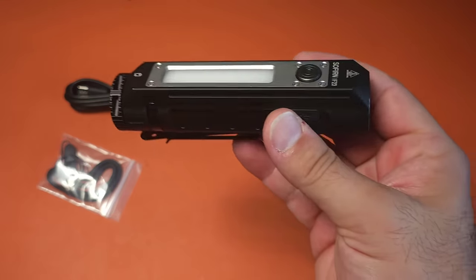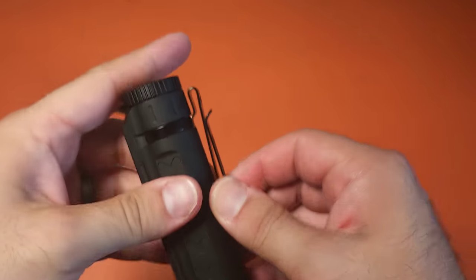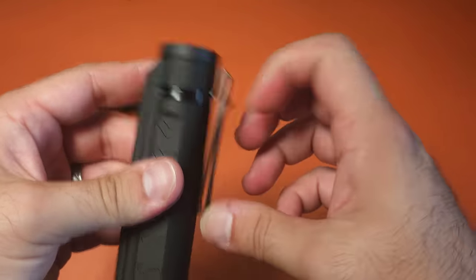My favorite feature of course is the fact that this is a power bank - you can't go wrong with that. Does it have a pocket clip? Yes it does. Does it need a reversible pocket clip? Absolutely not - why would anyone put something this heavy on their pocket? It also comes with a Type-C charging cable, but you'll need a Type-C to Type-C cable in order to do reverse charging - something to keep in mind. It comes with a lanyard and spare O-rings as well.